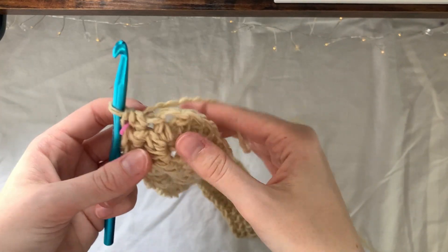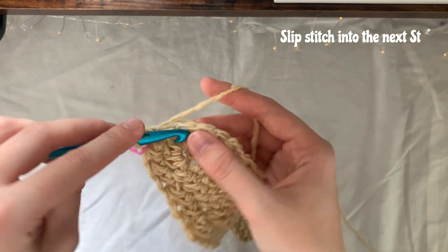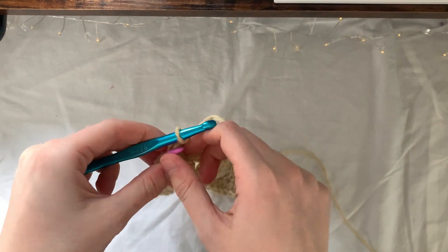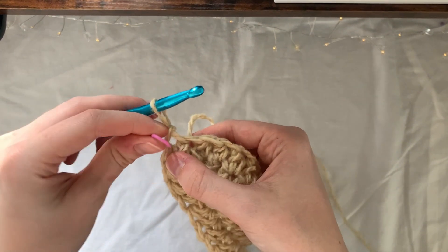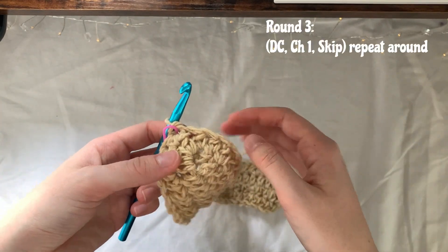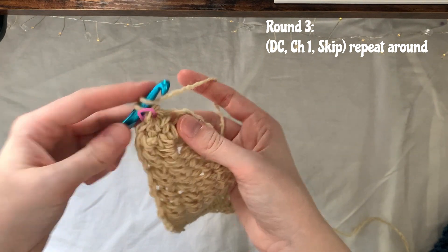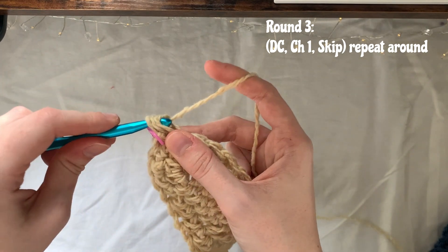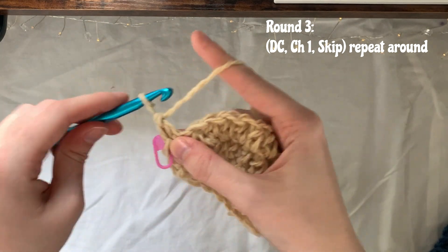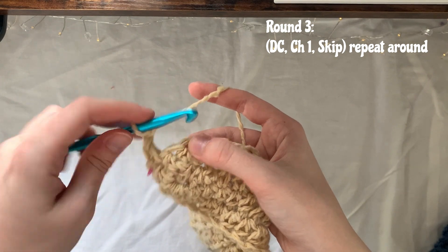Once you finish round two, slip stitch into the next available stitch and replace your stitch marker in that spot. We're now going to start round three. Make a double crochet into the same spot that you just slip stitched into, then chain one, skip the next stitch, and double crochet into the next stitch.